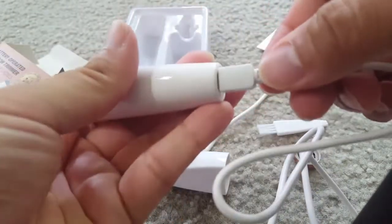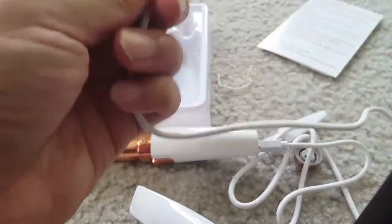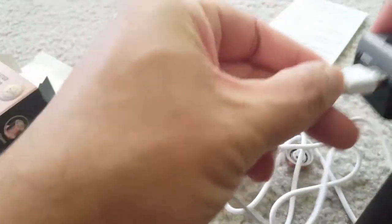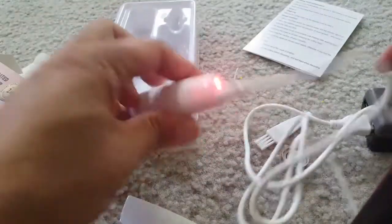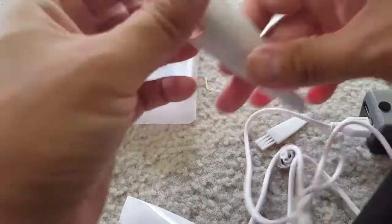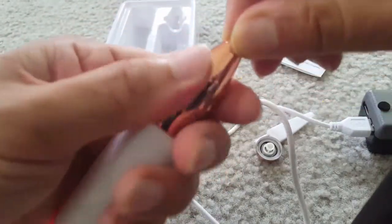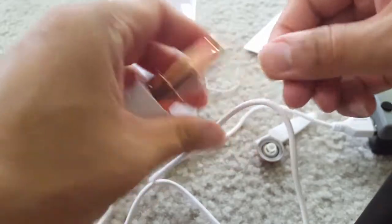In the back there is the USB port. Let me just put it inside the USB charging port — I'm just putting it in my USB charger. The light starts charging and it's red, so that means it's still charging.